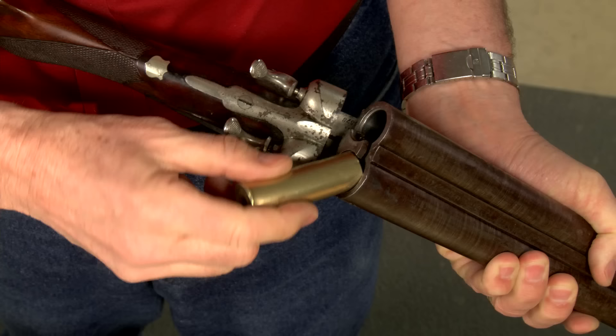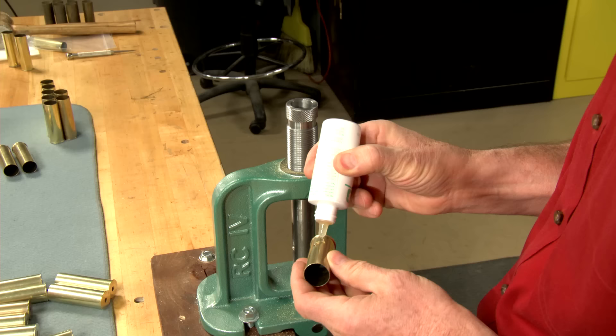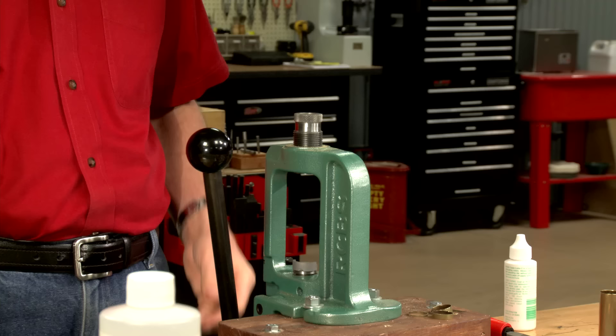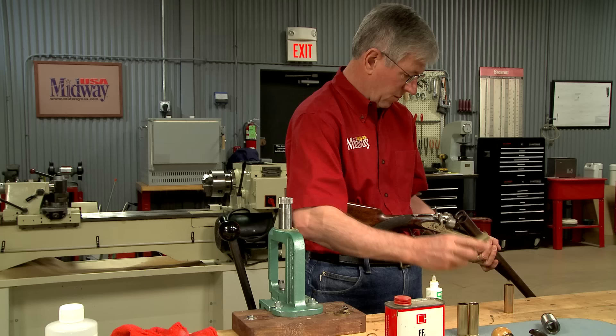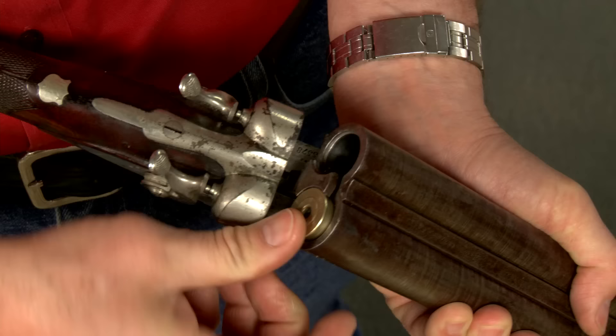I need to make sure they'll fit in the chambers — some do and some don't. For those that won't chamber, I'll lubricate and size them in a shop-made sizing die. After the cases are trimmed and sized, I wipe off all of the excess lubricant and now they all chamber perfectly.